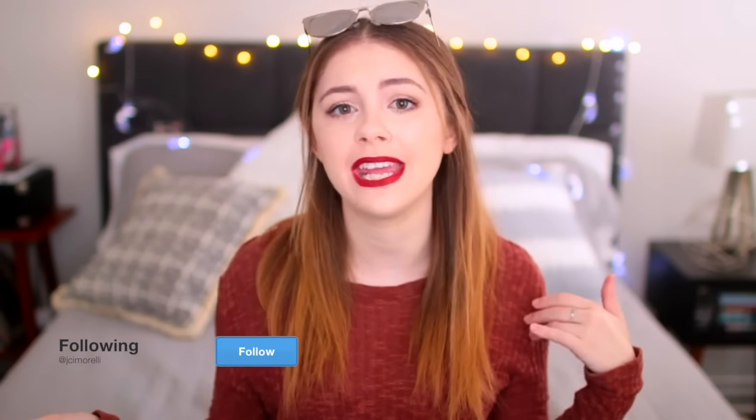Quickly before we get into the video, I want to remind you to please go ahead and subscribe to this channel if you are new here, that way you can join our sweet little family. Also make sure that you follow me on all my social media — Instagram, Snapchat, Twitter, all that fun stuff. I'm going to have links and usernames and everything down below. And now let's go ahead and get into it.